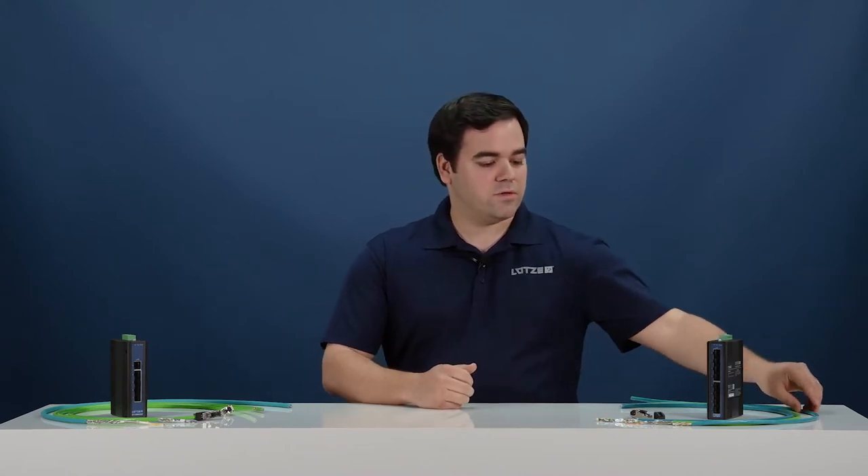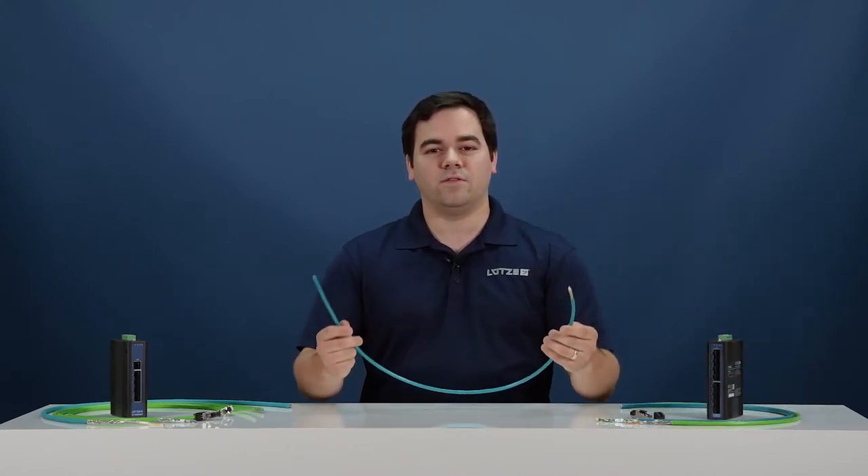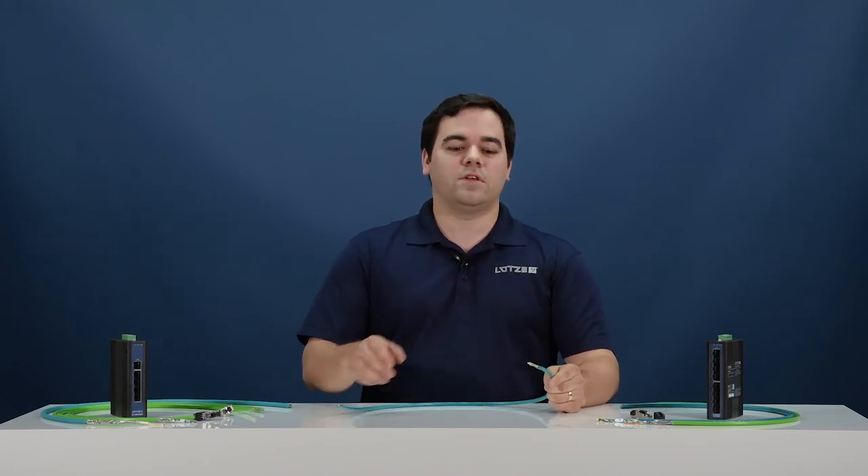Our light duty cables are designed for areas where there's minimal electromagnetic interference, or EMI. We offer these cables in unshielded and foil-shielded versions.